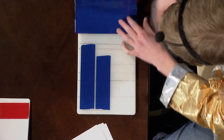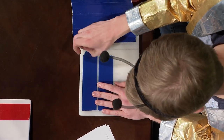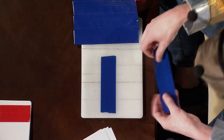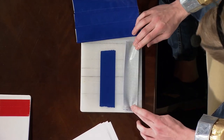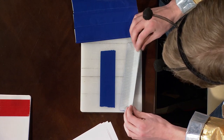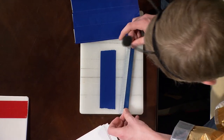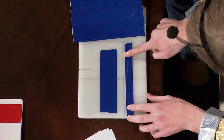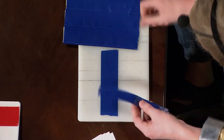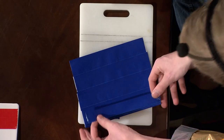Next, you're going to want to cut out two eight-and-a-half-inch strips. Take both, fold them like this, and then, being very careful for those sticky edges, fold them long ways, but leaving a little bit of room at the top. Once you have this, add it to your duct tape frame.